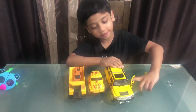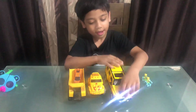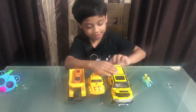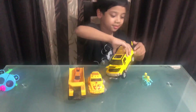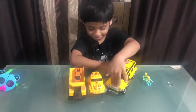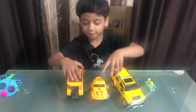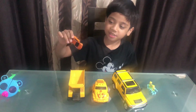It also makes this noise, and this noise, and this can also open. The back lid can open, but this cannot open. This is my second favorite car because my best friend Lionel gave me it. And my best friend also gave me this small car.